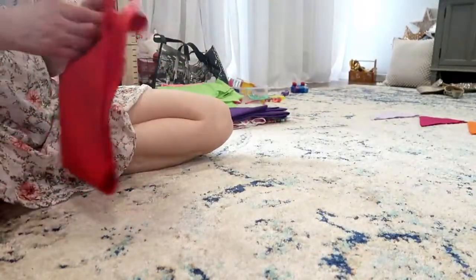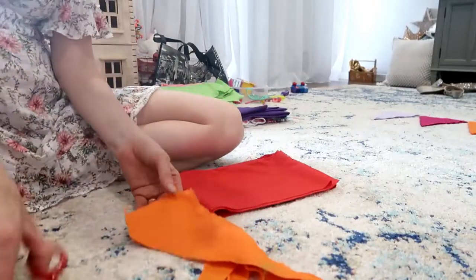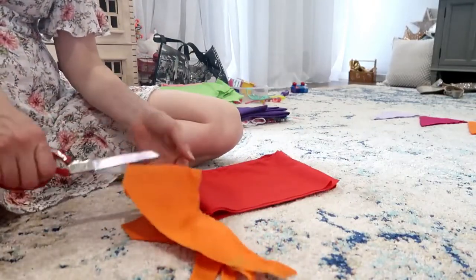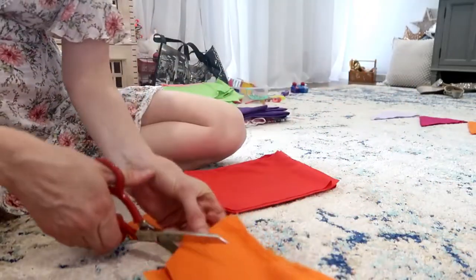We're going to make some little bunting for your PJ Masks. Cut, cut, cut out all of this fabric.